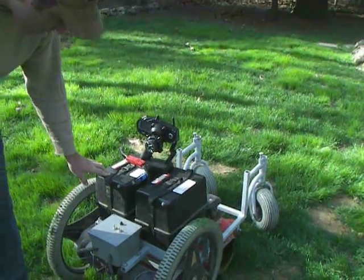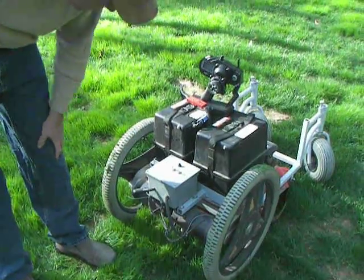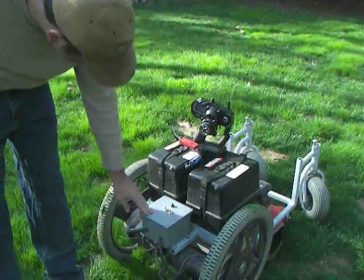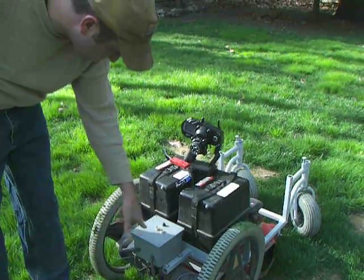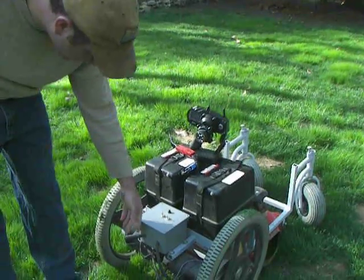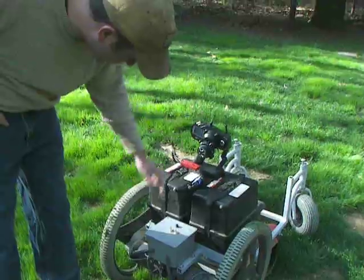The battery cases also came from the wheelchair. The frame was welded up with 1 inch wall steel. For the control electronics, we have a 25 amp 2-channel motor controller set up for differential drive, and a 2.4 gigahertz 3-channel RC receiver.